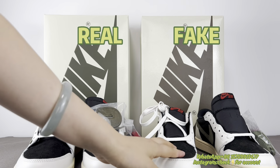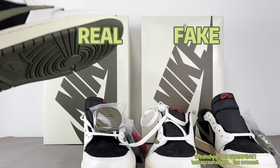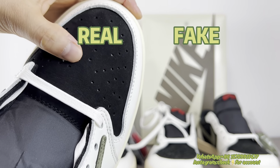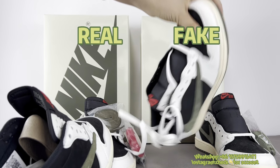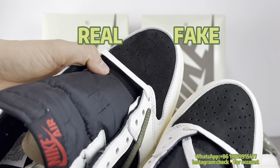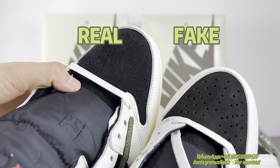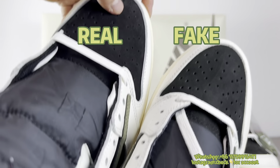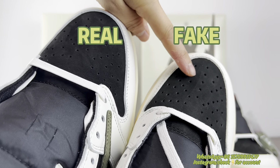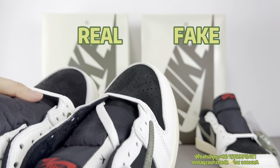Sixth, I'd like to check the perforation. For the real pair, you can see the perforations here. The fake one also has the same pattern of perforation. But you can see the difference: the real perforation is smaller, and the fake one is a little bigger. The fake perforation is bigger — this is a tell.